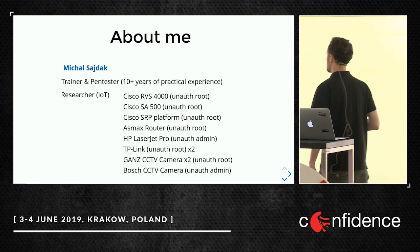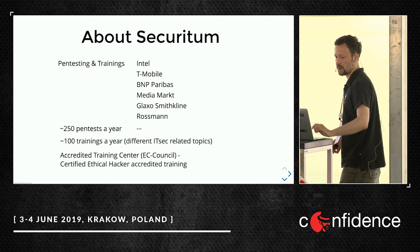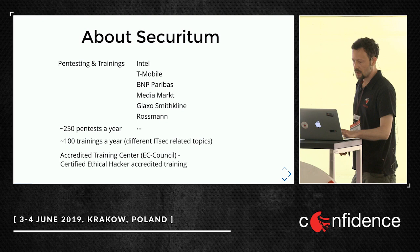About me: I'm a pen tester and trainer, mostly concerned about IoT security. I work in Securitium where we do pen testing and training — something like 250 pen tests a year and 100 trainings a year.